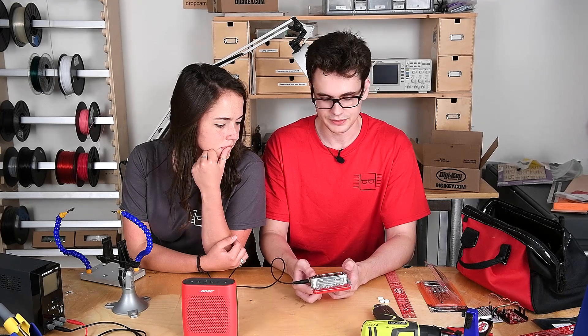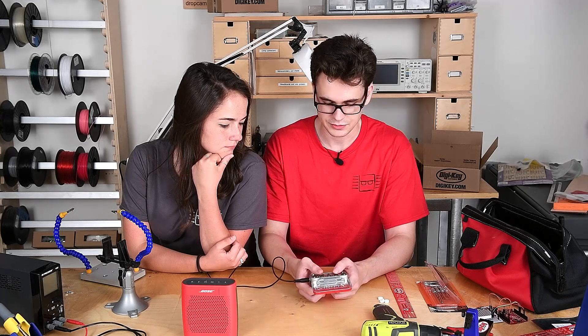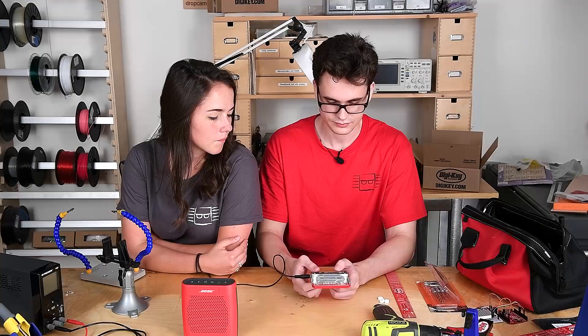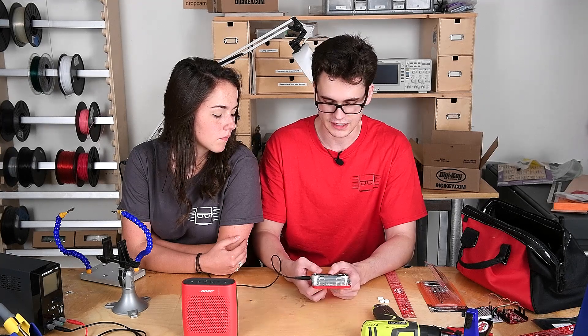The first potentiometer — the first wheel — is going to change the BPM of the song, how fast it's played. That's pretty good right there. Then our second wheel is going to change the pitch of the fourth voice. Then the next wheel is going to change how long the notes last.